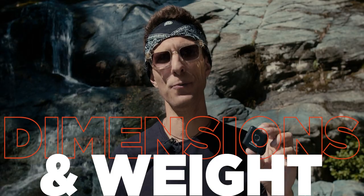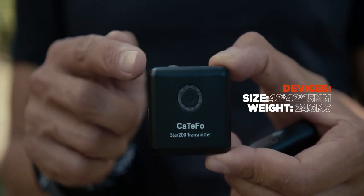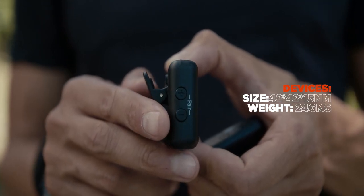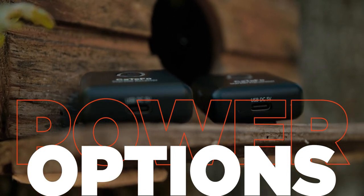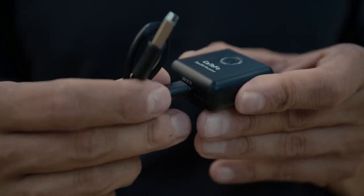Yes, the devices are made of plastic, but that's what makes them ultra light. Talking about dimensions and weight, both the receiver and the transmitter measure 32 by 42 by 1.5 millimeters and they weigh 24 grams each. The batteries are internal and can last from 4 to 6 hours; they can be charged through the USB-C port on the device using the cables included.